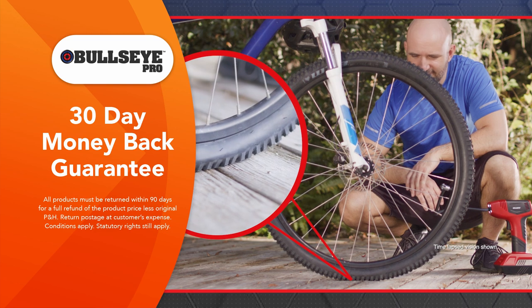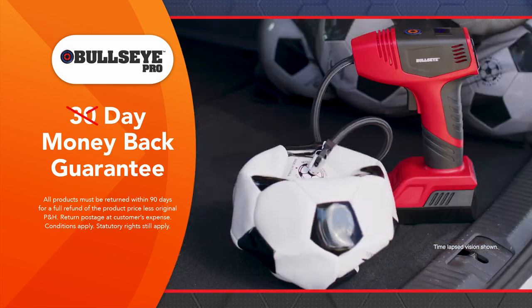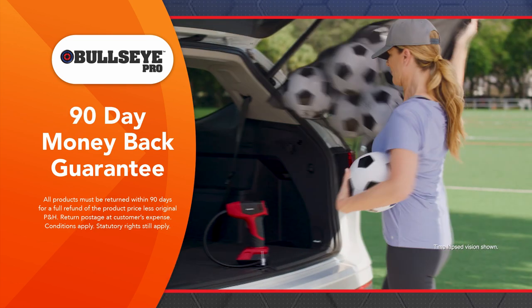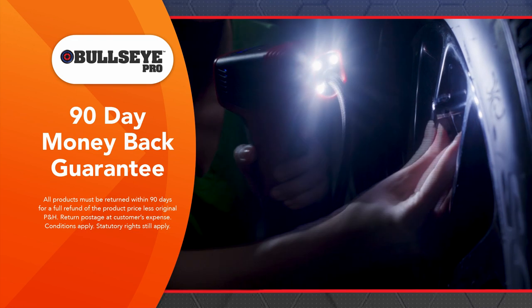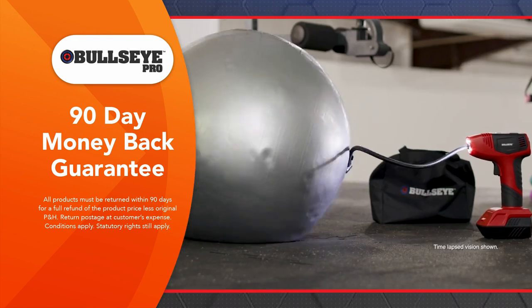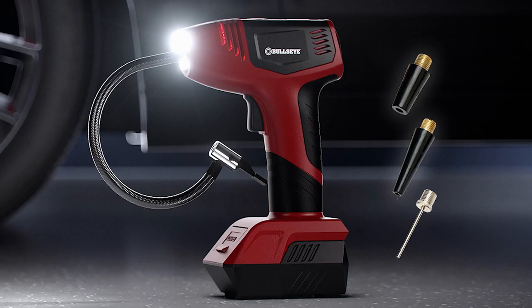In fact, we know that Bullseye Pro is so fast, so powerful and so convenient that we're going to give you not 30 but a 90-day money-back guarantee. Try it out on your tyres and if you're not completely satisfied, just send it back within 90 days for a full refund of the product price. Order the genuine Bullseye Pro from Global Shop Direct today!